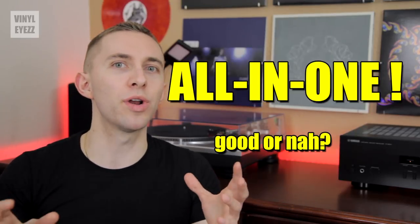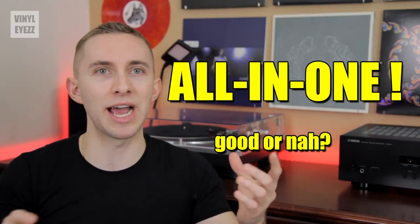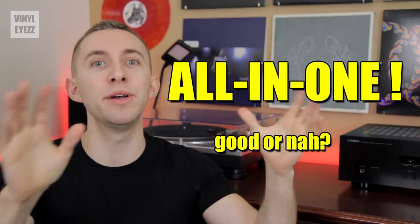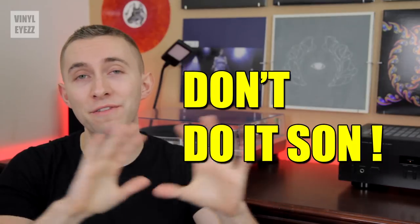Now you could say, but Jared, what about the all-in-one turntables that have the turntable, the preamp, amplifier, and speakers all built into one — are those any good? No, they're not. Those are usually not the best systems because they're basically sacrificing quality for convenience. So I would not recommend you ever buy one of those, ever. If you want to get the most out of your vinyl audio setup, you should buy the parts separately.